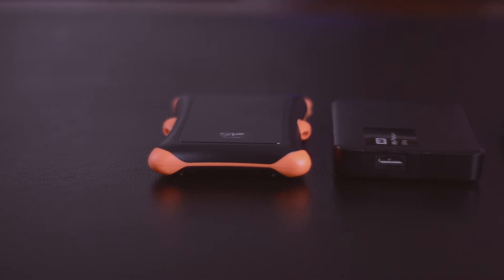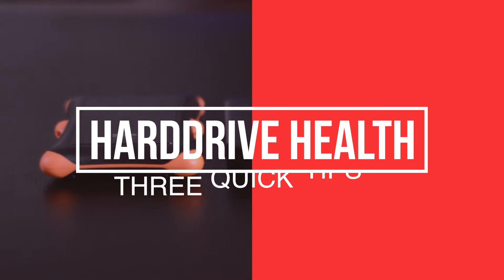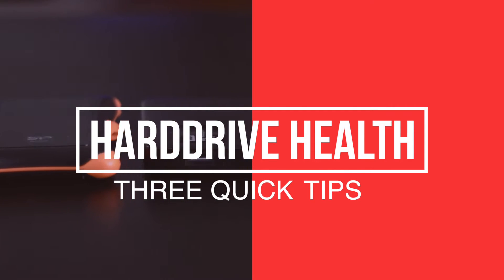Welcome back to Kagan Tech, and today we're going to be talking about three ways you can prevent your hard drives from dying.